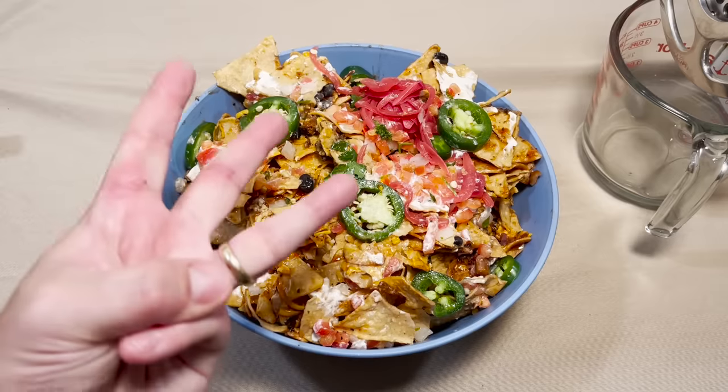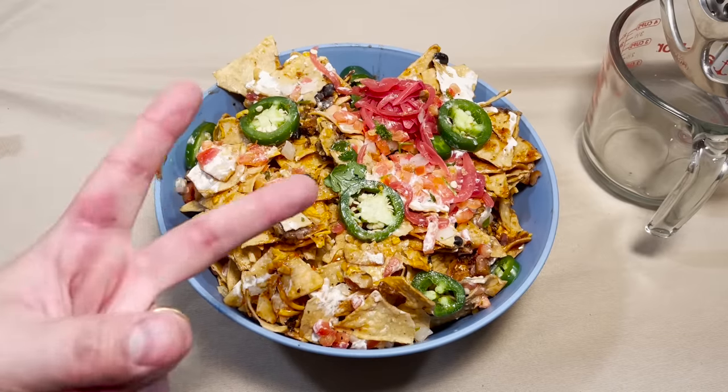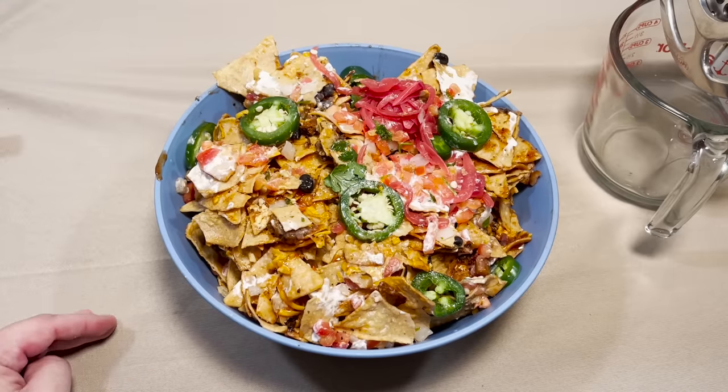It should be three steps. Step one: put it all in a tray and bake it. Step two: fill up the trash can. Step three: pull out the trash can and watch it all fall on a plate that's too small for it.